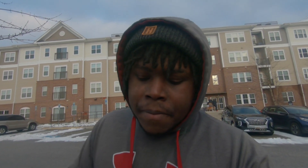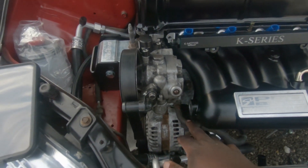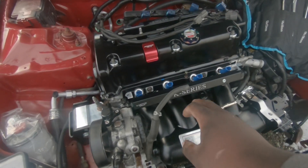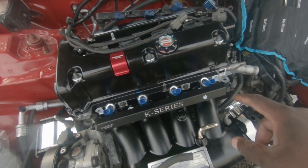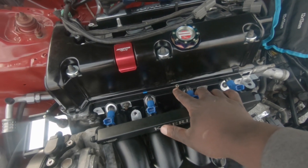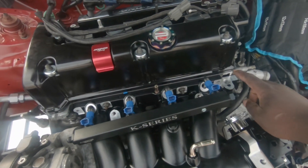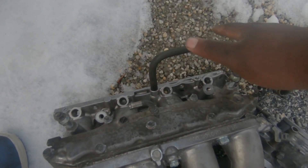Alright guys, I went ahead and got the intake on. The intake's on, the throttle body's on. I think I'm going to go ahead and do the idle air delete because with the Skunk 2 style manifold, they delete basically this part. This hose would normally run up here and then pop in there, but with this Skunk 2 style manifold that's deleted, so I may just try to block this off from down here. That would consist of blocking this nipple off, and then you put a plug in here.